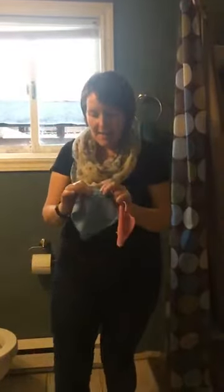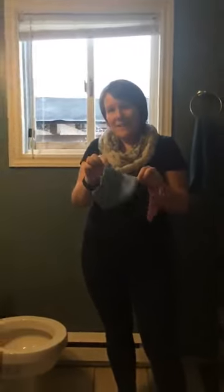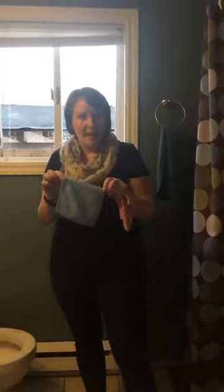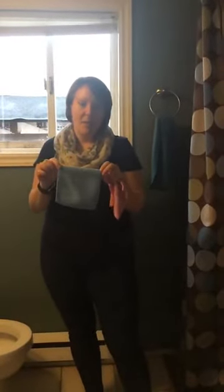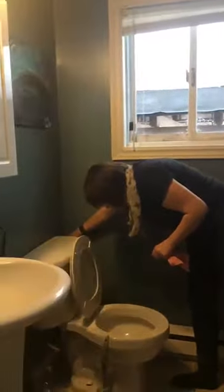The Envirocloth has BacLock — I've already posted some information about BacLock. After we rinse it out really, really well and hang it to dry, it is completely sanitized within 24 hours. I have a 3M hook here on my wall and a little hook as part of my corner shelf. I use pink for the sink to clean my bathroom sink, and I use blue for my toilet bowl.